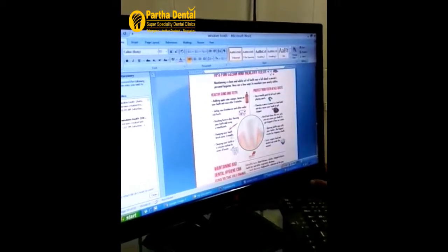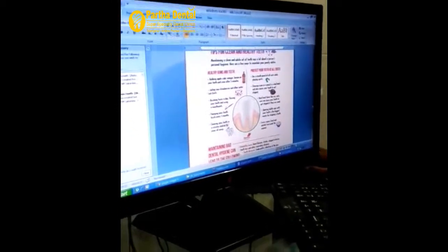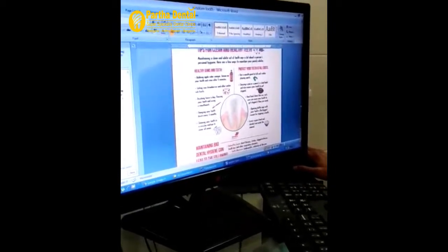Brushing twice a day and flossing gently and using a mouthwash. Also, changing your toothbrush every 3 months and cleaning your teeth in a circular motion to cover all the teeth surfaces.